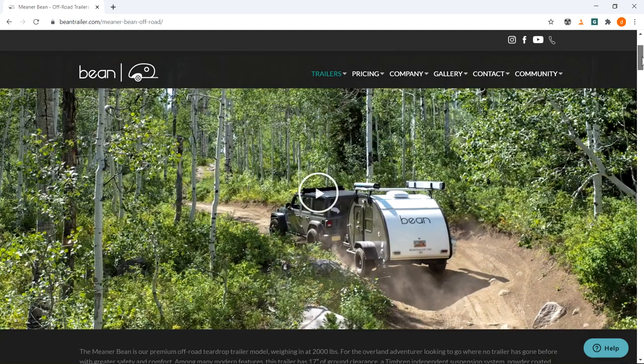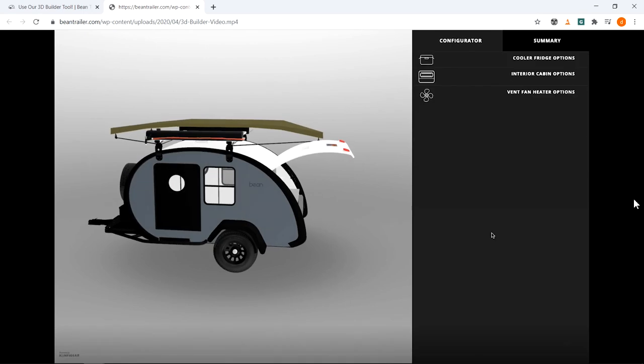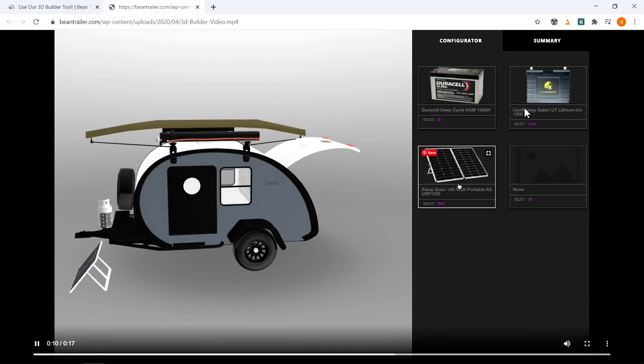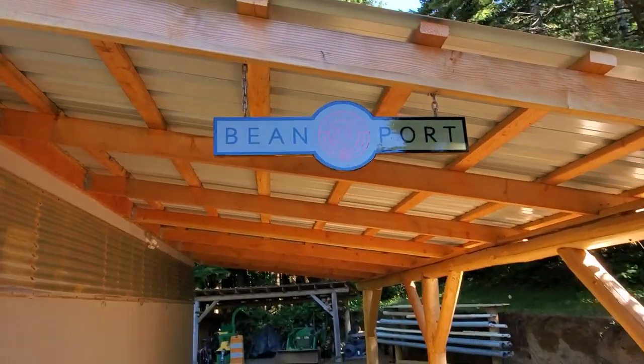We recently ordered an off-road teardrop camp trailer from Bean Trailer Company. I need to build a carport — or beanport — for it. I'll be using cedar logs harvested from our forest.